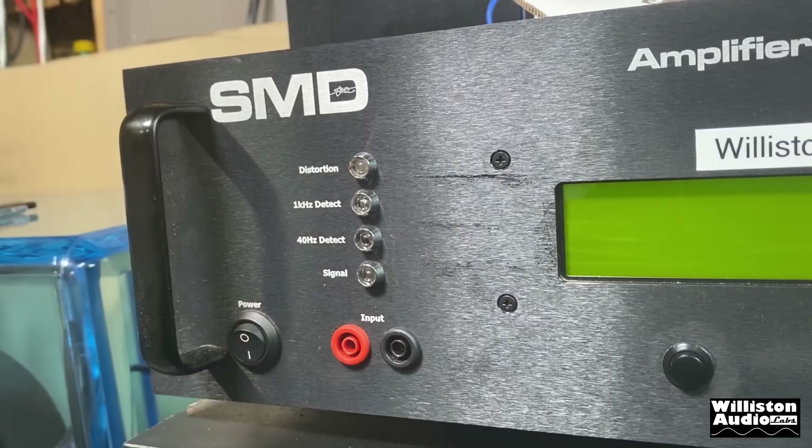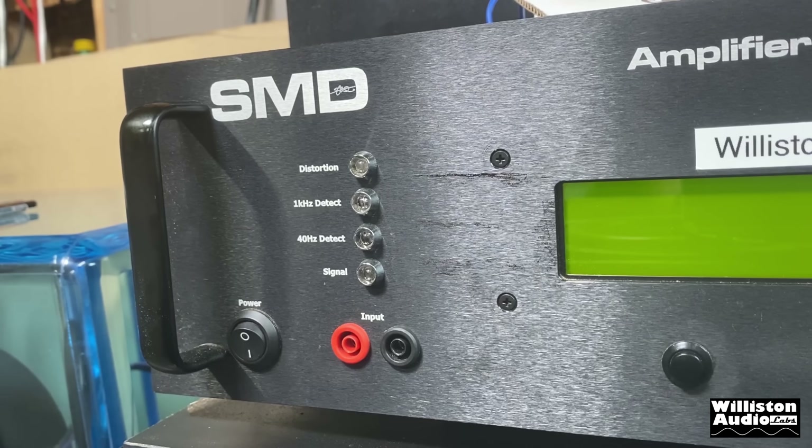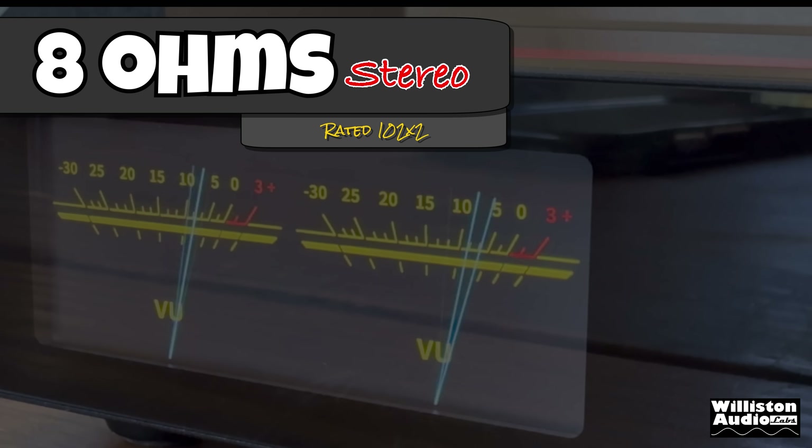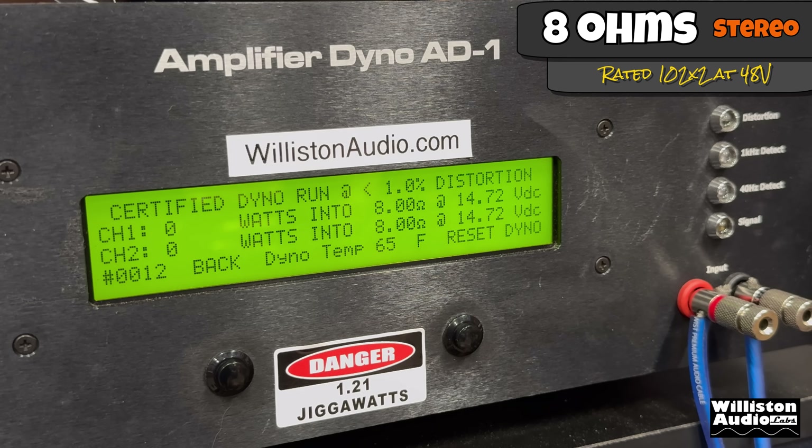Let's get down to the science and turn on the amp dyno to test the true output power. On the left is output power in watts, in the middle is the ohm load. The amplifier is hooked up to 120 volt through the wall. At 8 ohms — rated 102 watts per channel — the certified test to 1% distortion gives us 116 and 110 watts. Don't worry about that 6-watt difference; that's literally 1% or less.